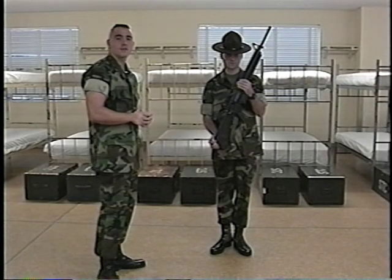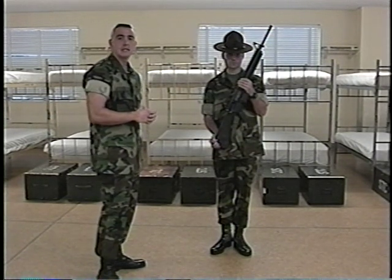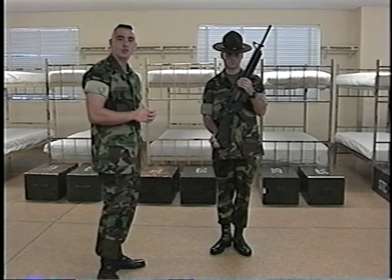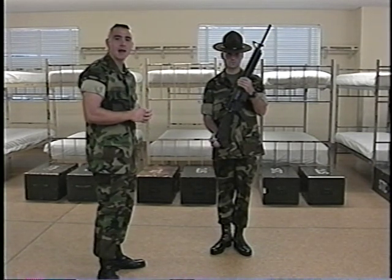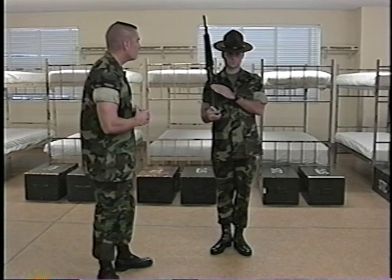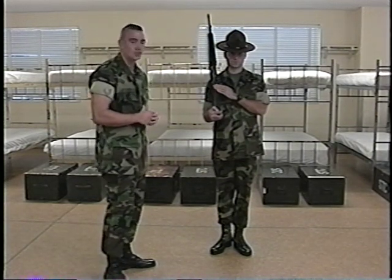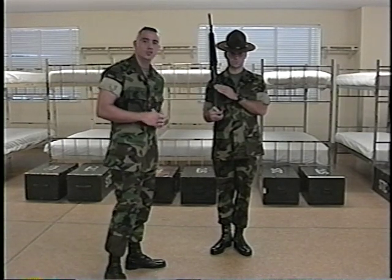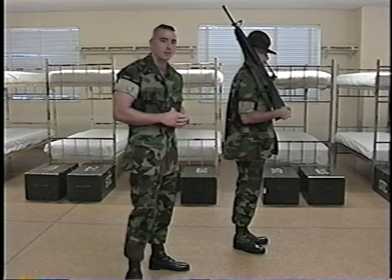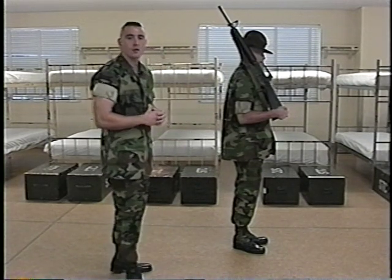On the command of execution and for the count of two, he will smartly release the grasp of the left hand from the handguard and guide the weapon to the right shoulder. His left hand will remain in contact with the weapon in order to assist with the movement. With the right hand, he will turn the weapon a quarter turn counterclockwise and place the magazine well into the hollow of the right shoulder. Notice his fingers are extended and joined with the thumb along the hand. The forefinger is placed just below the charging handle. The left wrist and forearm are straight. The right wrist and forearm are straight and parallel to the deck. The elbow is held down without strain and the upper arm is in line with the back. This terminates the count of two.